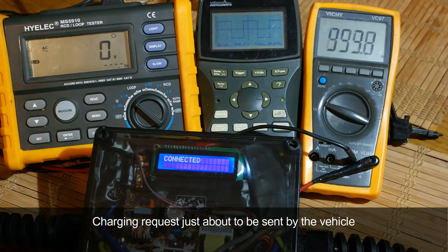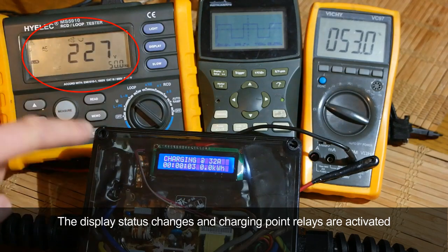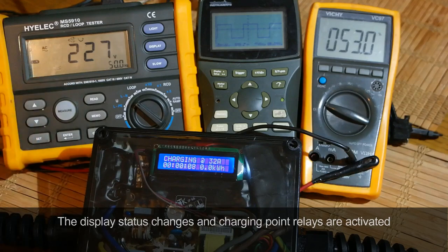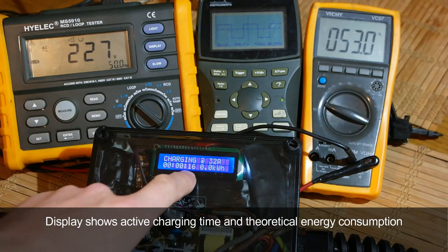The charging request is just about to be sent by the vehicle, so let's look at the multimeter and the screen. As you can see, the display status changes and the charging point relays are activated, with the voltage on the output pins at 227V.